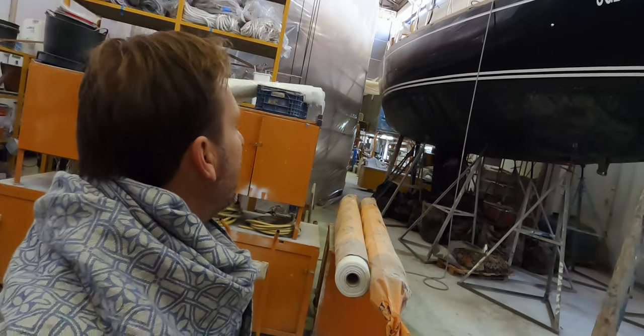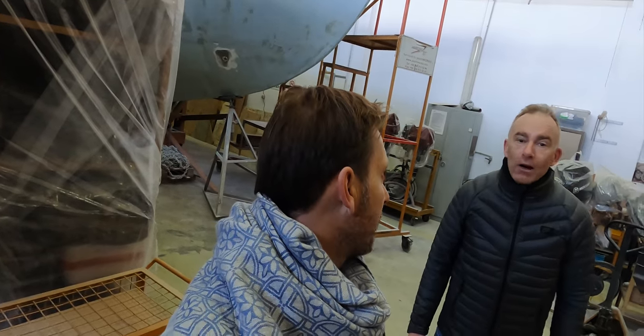This is a big X yacht — I think 65 feet. It looks bigger in real life than on video.